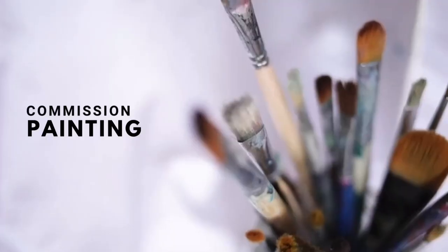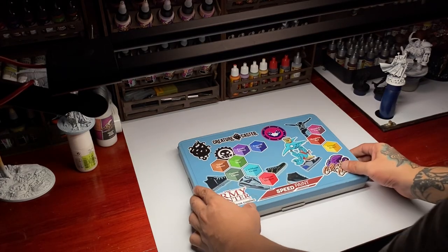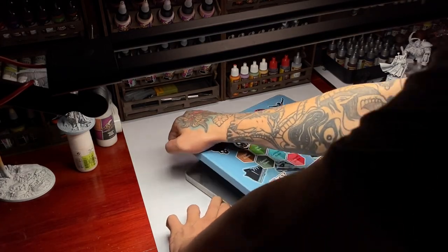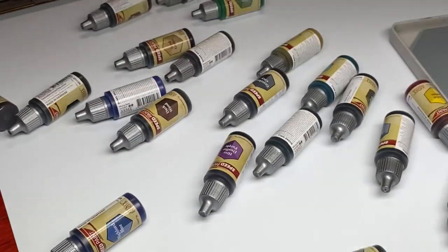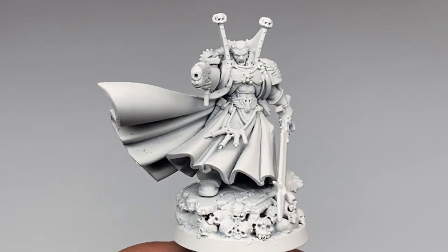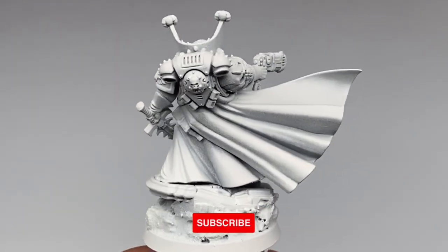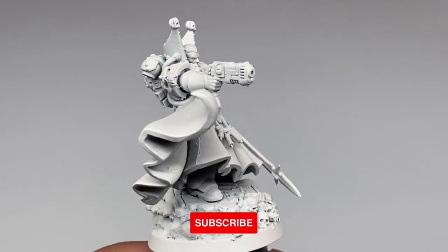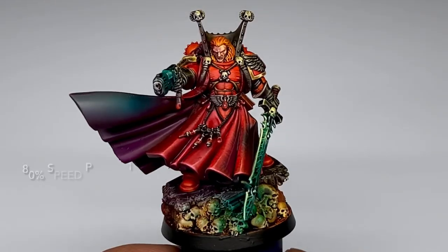Hi, I'm Don. Today we paint another Warhammer commission. Today we use my Redgrass glass palette and we paint with speed paints. We paint this Mephiston model. I did a quick basing with foam, texture paints, and of course skulls, and primed it white. Watch as we turn this mini into this.